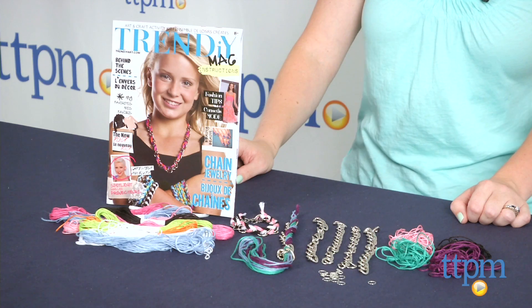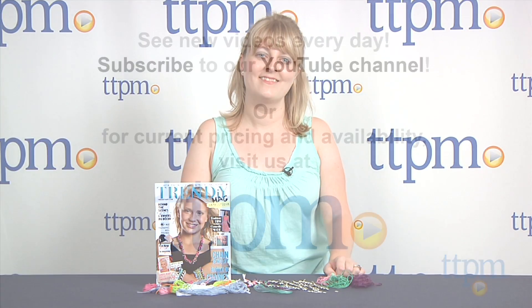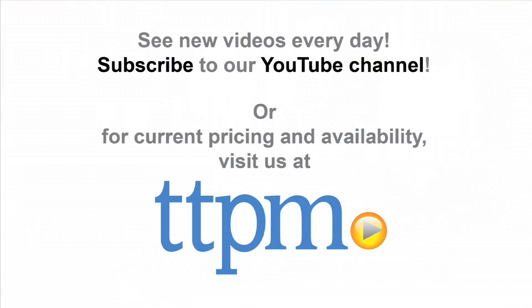This is for ages 8 and up, and to see more great toys every day, subscribe to our YouTube channel and visit TTPM to find the best online prices and availability.